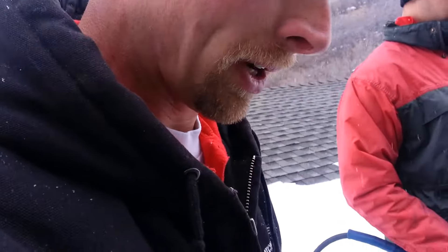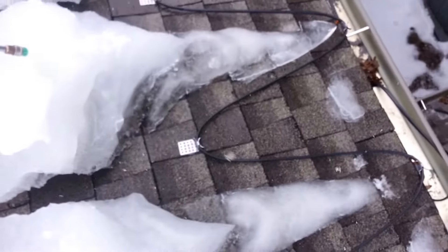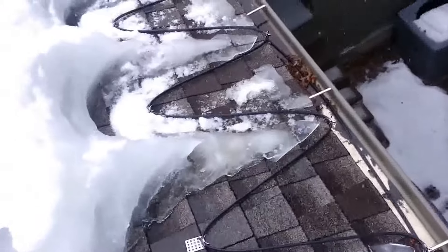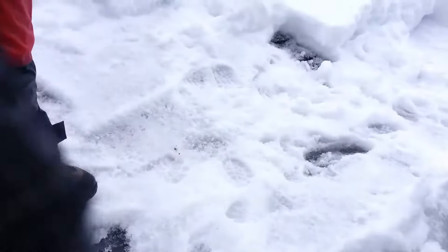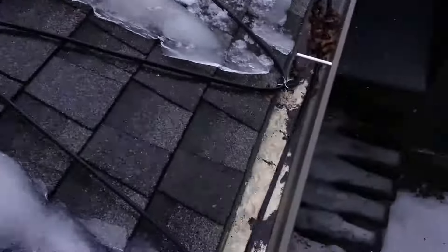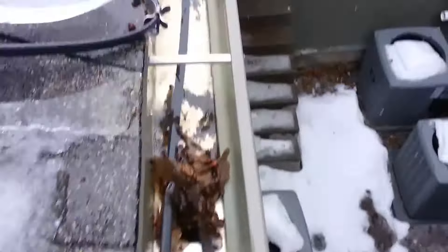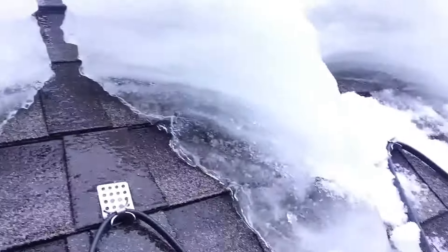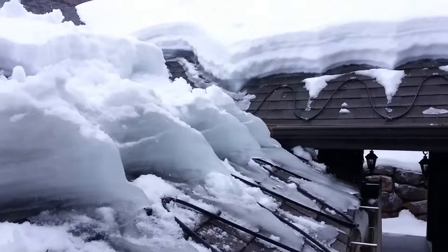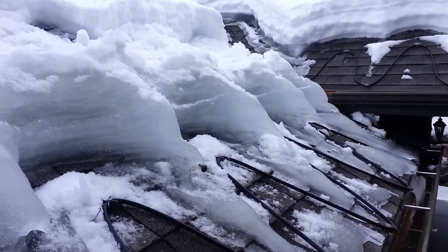Not the case, and this is a perfect example of why. You can see we've got heat cable in this system, and you can see the gutter is very clear. The heat cable's been on — it's been cutting these lines right up here on the roof. But you can see the volume of ice that has formed.